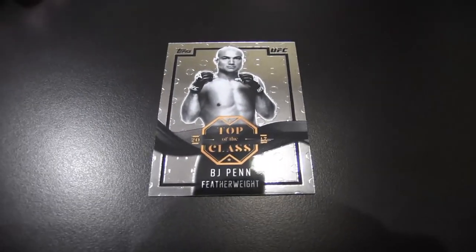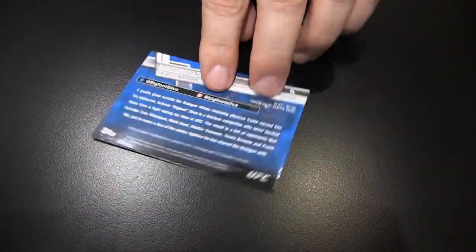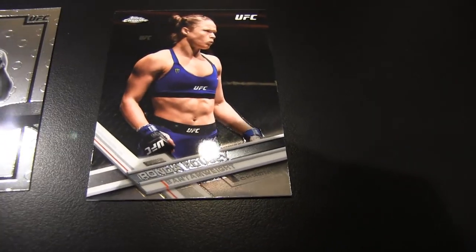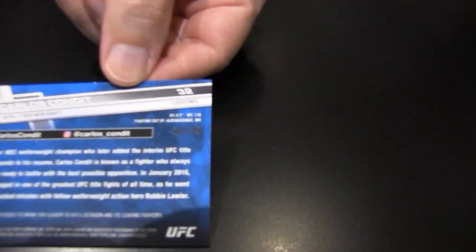We'll get a typical base card here. Top of the Class BJ Penn as an insert. There's a hundred cards in the regular base set. Ronda Rousey — who's probably going to be doing WWE here pretty soon. Here is number 75 — I want to say a blue wave parallel. As you can see the nice little sparkles there at the bottom, and number 75 on the back. The serial number will be typically right there.